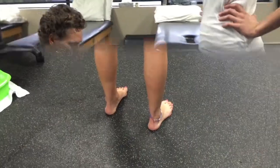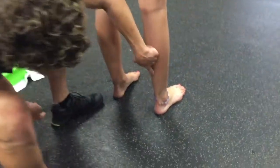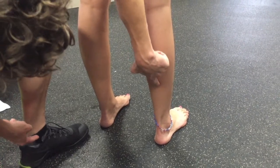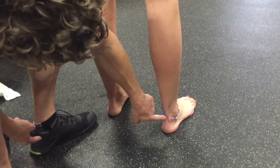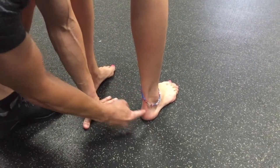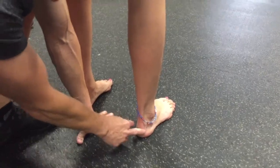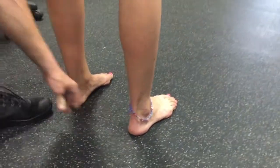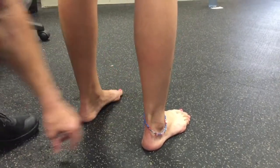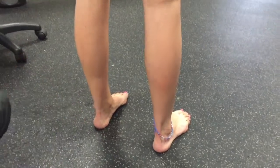Now we're looking at the rear foot position from behind. We're looking for alignment between the middle of the calf line at the Achilles tendon and then the heel. You'll see this angle — that angle is what we call an everted position, which means the heel is collapsed. It happens on both feet, but seems to be a little more on the right foot.